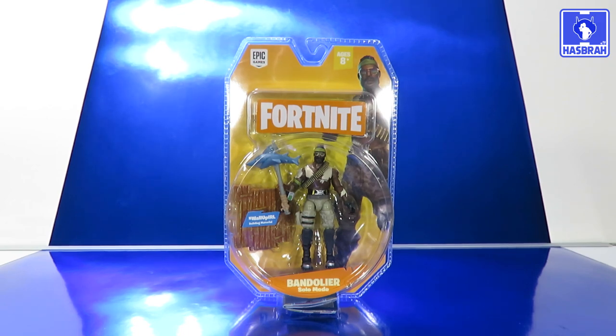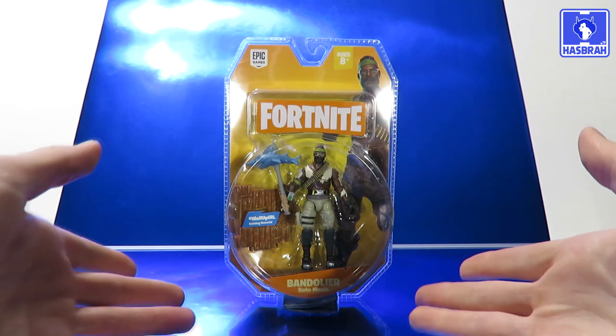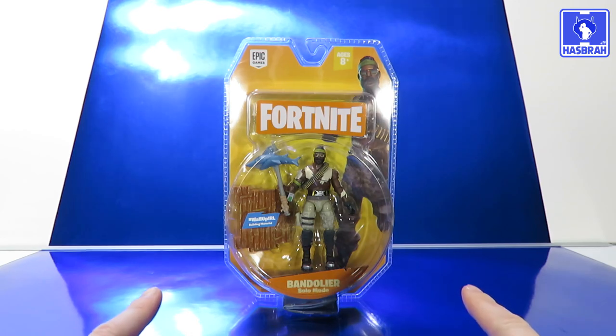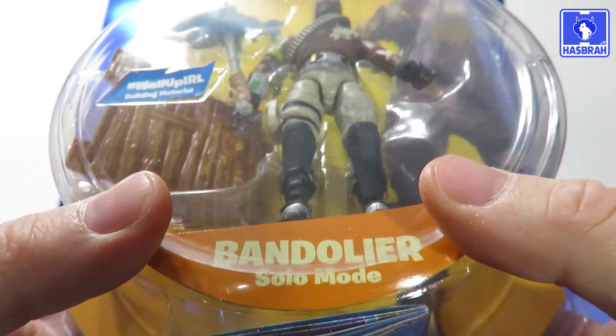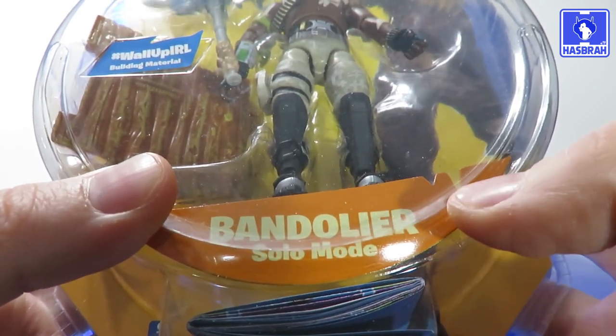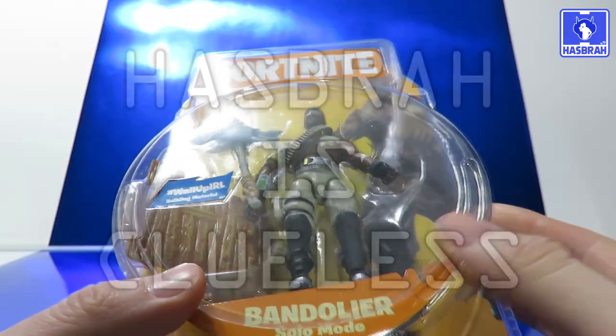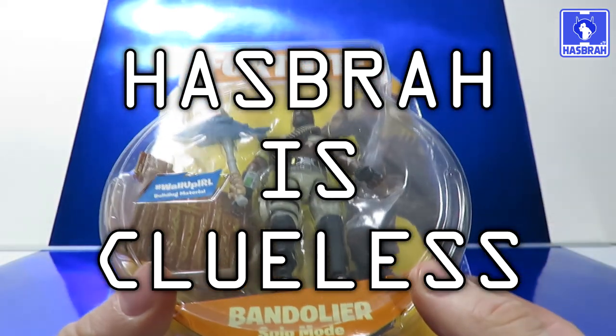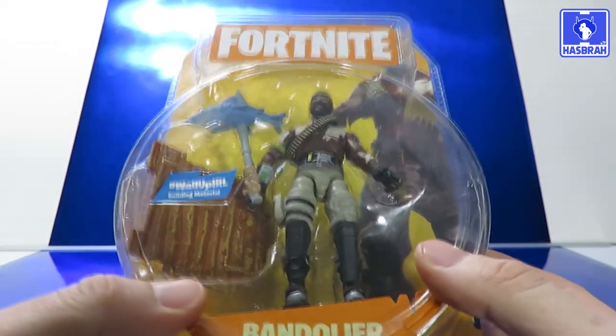Hello, we at the Spotlight Review Station have been taking a look at another four-inch Fortnite action figure by Jazwares. Let's not waste any time and get straight into it. This is Bandolier in solo mode. If there's one thing I've noticed about every single one of these four-inch action figures, they all say 'solo mode.' I wonder why that is — is that an easier way of saying they're single-carded figures? It's an alternate costume in the game.